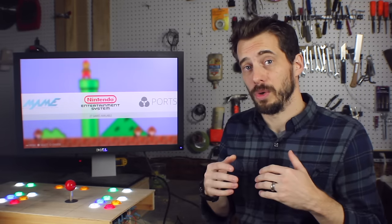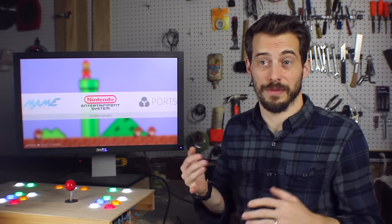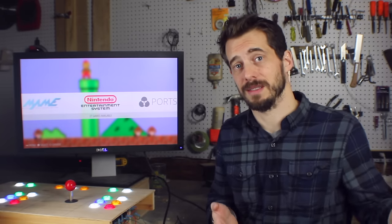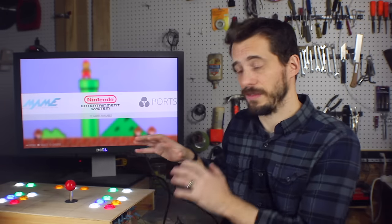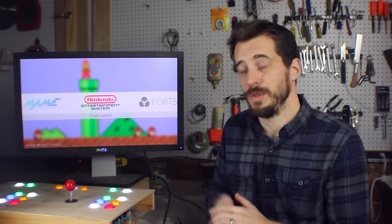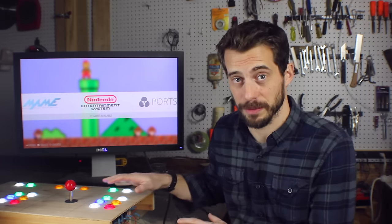If you want to make the Pi a little bit more useful, you can add a USB hub and a Wi-Fi dongle — that way you can surf the web from the Pi or connect to the Pi from your desktop via SSH. Now this is just the first step in a larger project for me. I'm going to build a full size arcade cabinet, but I wanted you to see how easy it is to set up the controls and the Pi. You could stop at this point and have a really awesome project to show off and something fun to play in your living room.